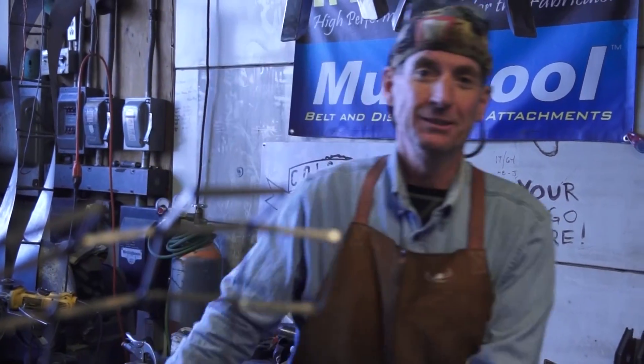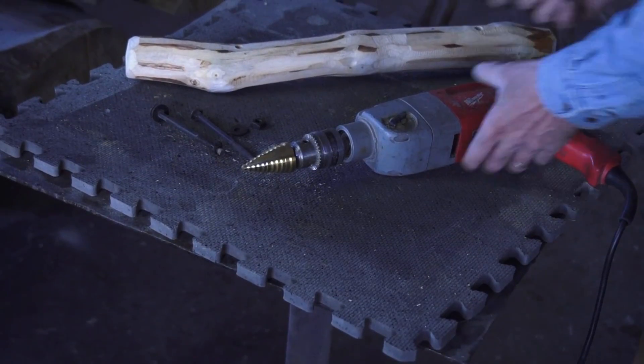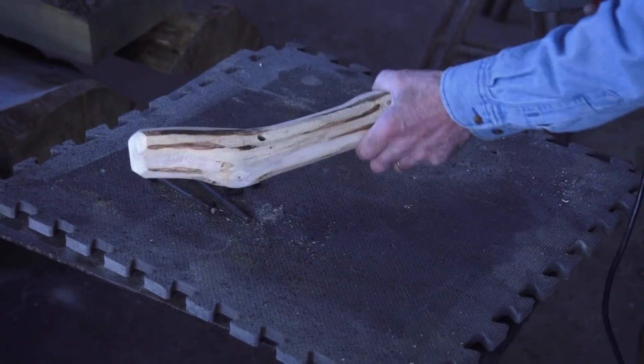These step bits work on a whole lot more than just metal. Check this out. I use this step bit to create a countersink for our long foot rests.